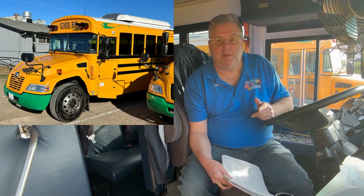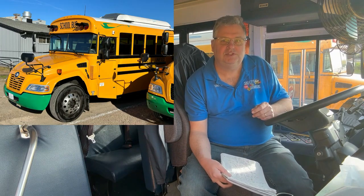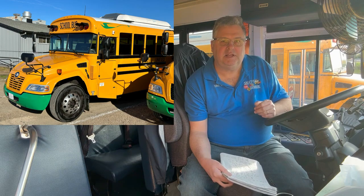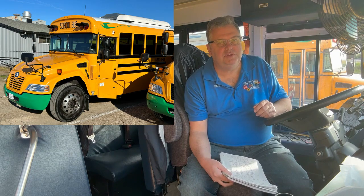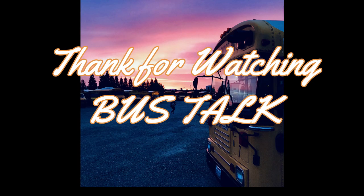That wraps up this episode of Bus Talk on cleaning and washing the school bus. If anybody has comments, list them below on this video. Remember, safety is essential. We'll see you next time.